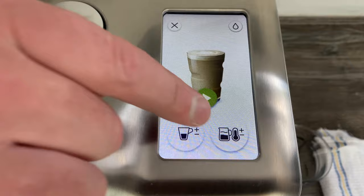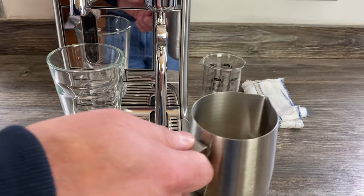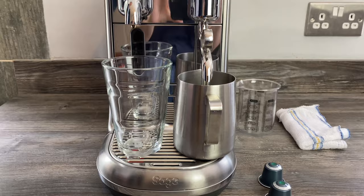We also get to choose what milk froth and temperature levels we want. You can move these up and down — I'm just going to keep it as standard. Same with the temperature, actually I like the temperature a little bit hotter as it recommends in the manual. I've filled the milk jug up to the minimum line inside and I'm using semi-skimmed milk today.